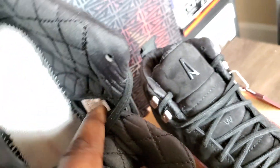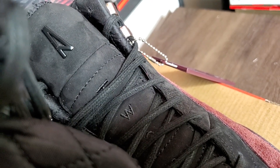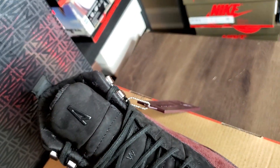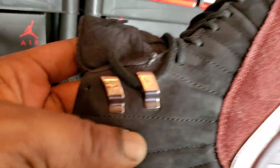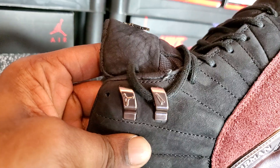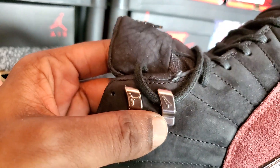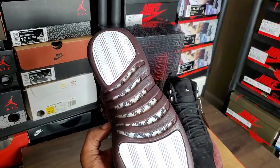Looking at the size tag — 427, 22 to 714 22 — that's what that bitch say. The little lace holder stitches: you got the jumpman on one, and on the other you got the little A Ma Maniere symbol — nice little touch. Like, they're gonna add their personal shit on here too, not just a joint 12.